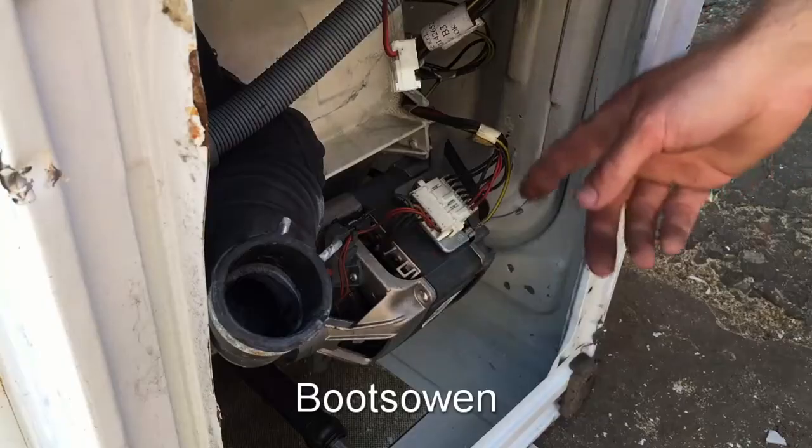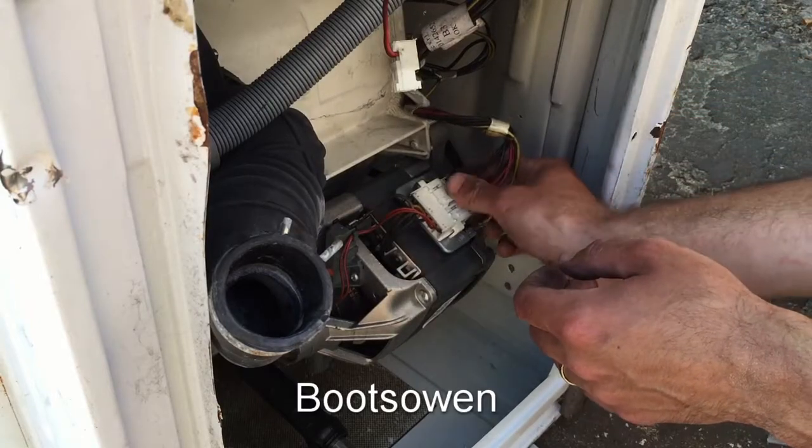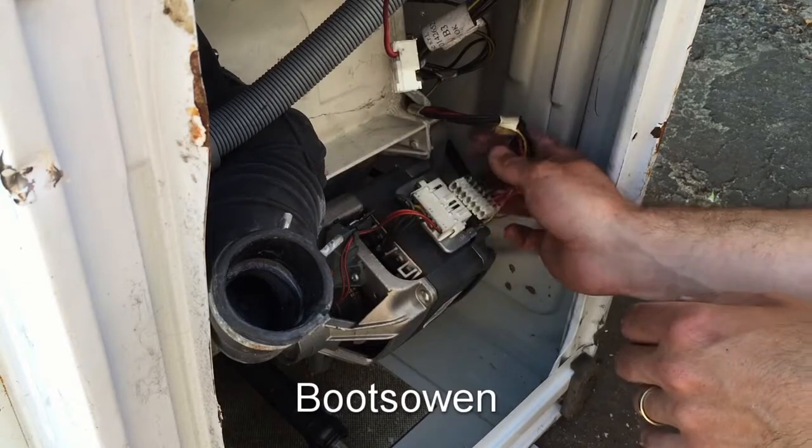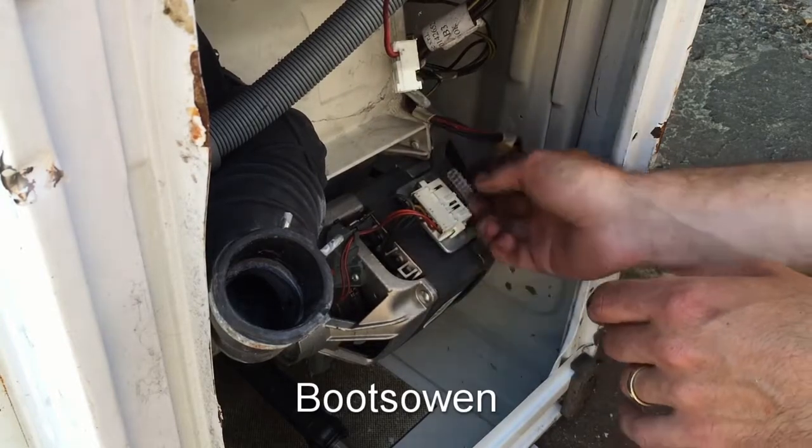Let's get right in here. So underneath on this machine, you've got full access. You've got this strip connector block here that you need to get off. So take that and discard it for now — just leave it aside.